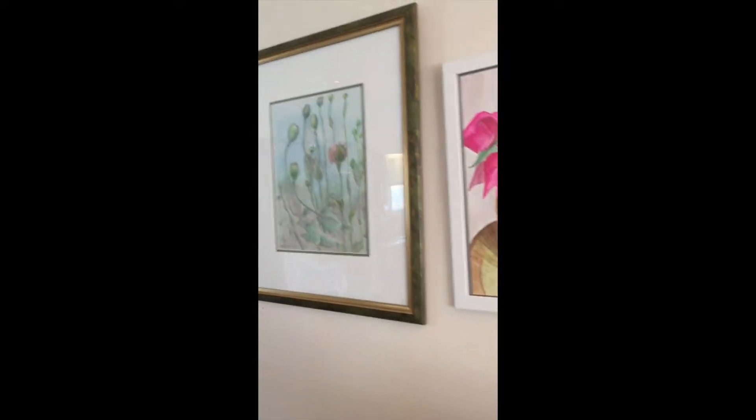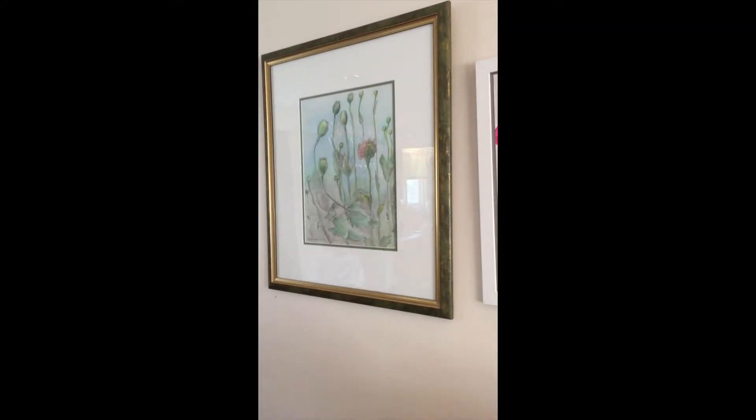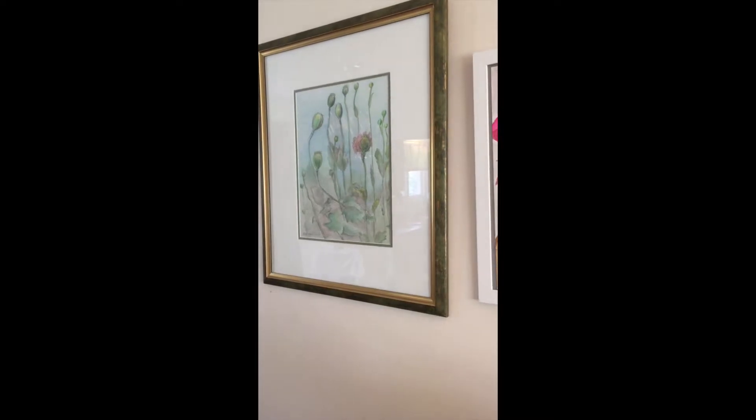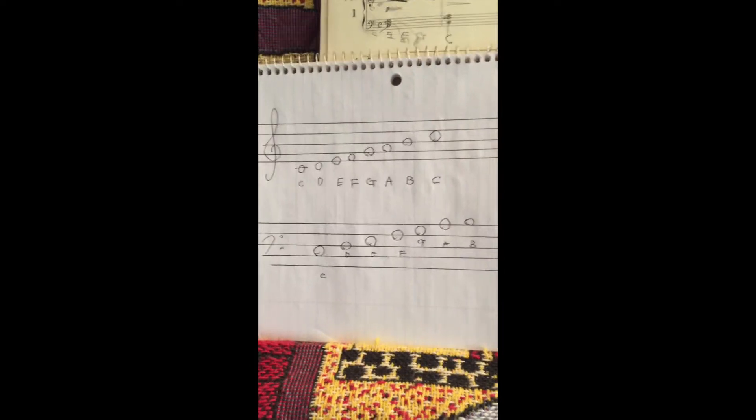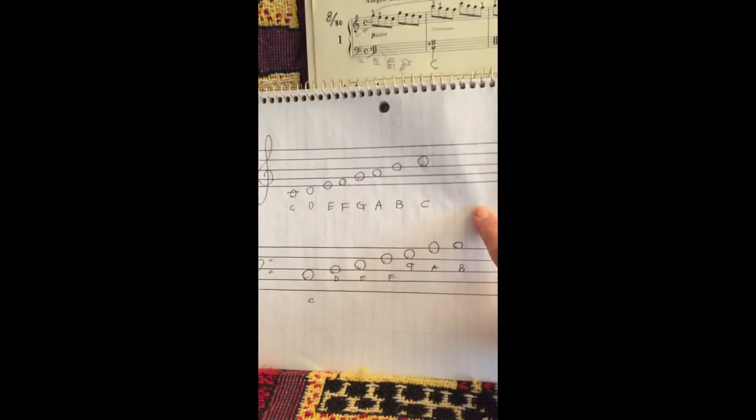I'm also going to play the piano. Okay, let's start. Today I'm going to teach you how to play piano. This is the right hand.